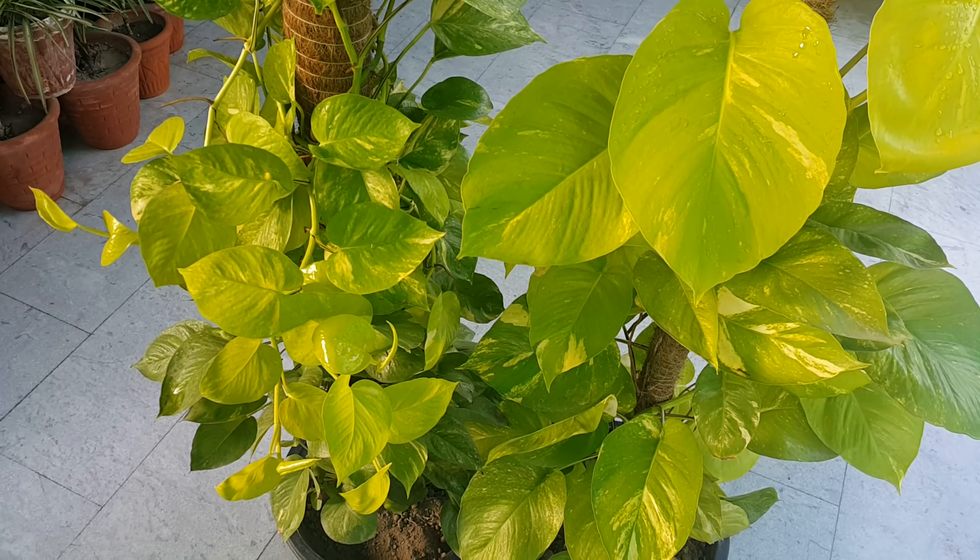Water your Neon Pothos just enough to keep the soil moist but not soggy or saturated. If you let your Neon Pothos or other varieties of Epipremnum sit in waterlogged soil, it will result in wilted and yellow leaves. You can use a pot which has good drainage holes, like these.